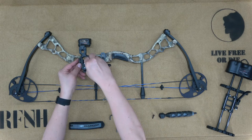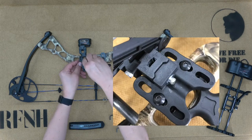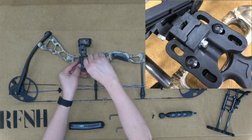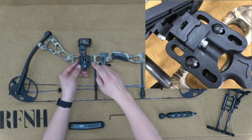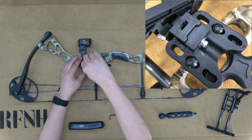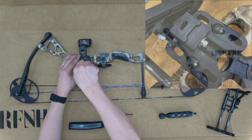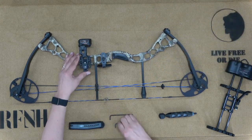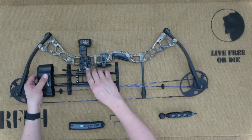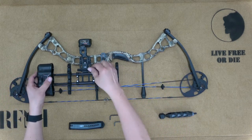First, we will install the quiver. It's easiest to remove the bracket before bolting it on. You'll find two holes that line up with the bracket at the base point of where the three-pin sight attaches to the bow. The quiver bracket has three slots to allow for a range of adjustability. This is all new to me, so I chose the center, figuring it would be a good place to start. The quick-release lever on the quiver makes attachment and removal easy.